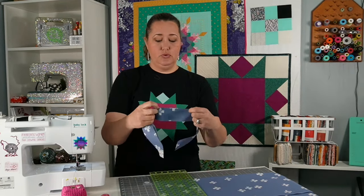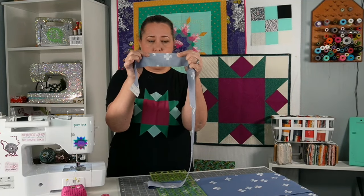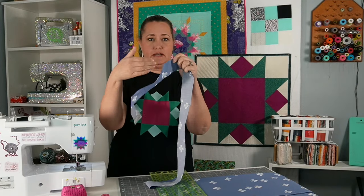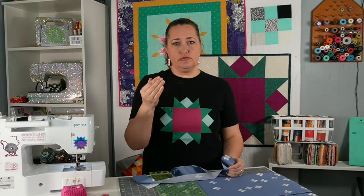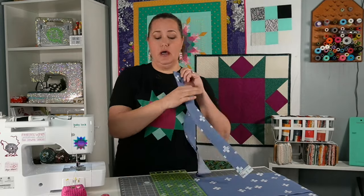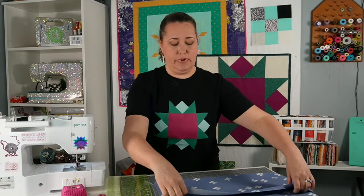If you try to stretch this straight-cut binding, there's not much give to this fabric, and that's because it's cut on the grain of the fabric. Especially when we're doing any kind of binding that's going around a curve, we want a bias binding. So instead of just doing straight cut, we're going to do this on the bias.